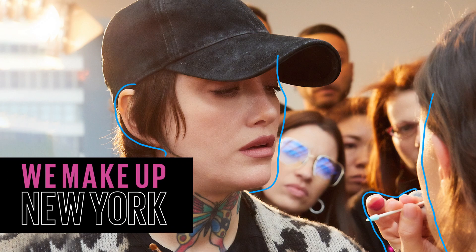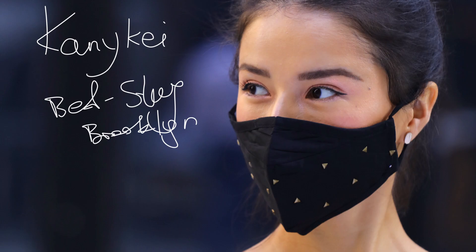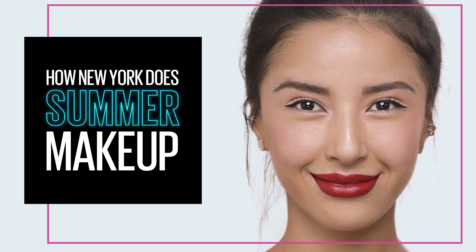New Yorkers are never afraid to be themselves and express their style, and that's what this series is all about — meeting real New Yorkers. I'll be sharing my tips and tricks. Welcome to We Make Up.